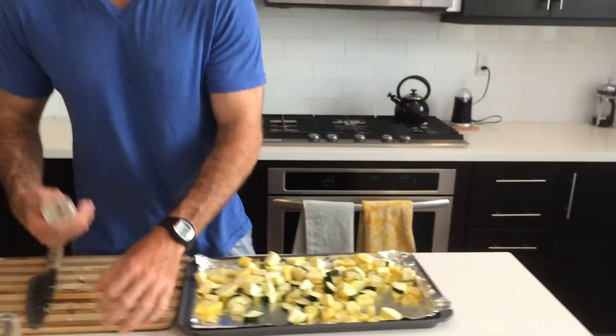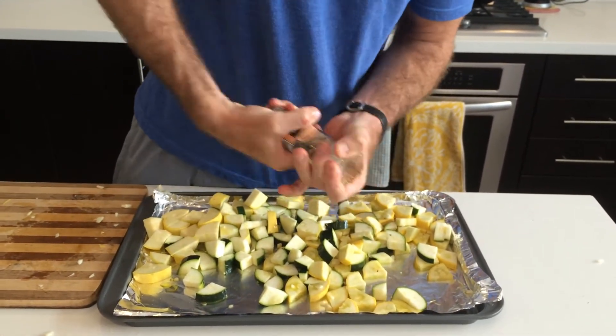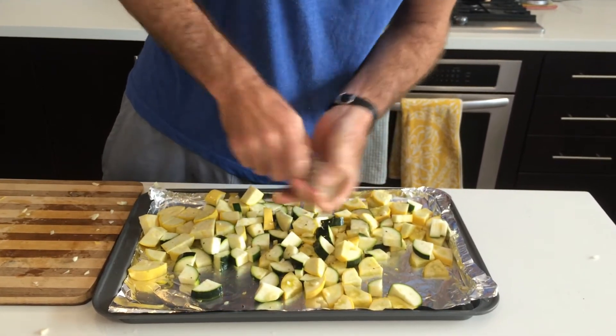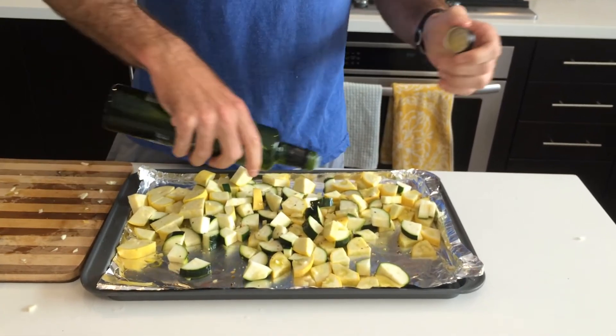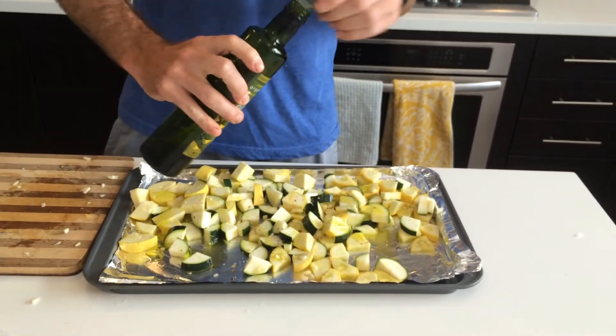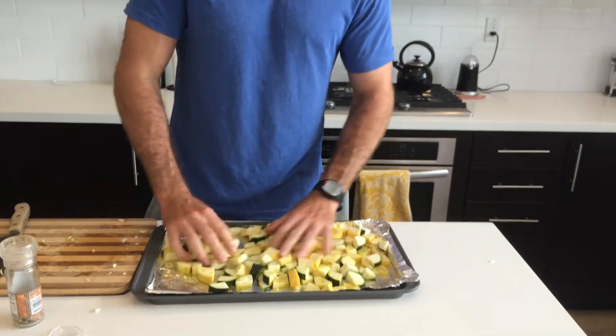I'm going to take some seasonings — I've got an everyday seasoning, salt, pepper, some paprika. We're just going to lightly dust this with some seasoning. I've got some olive oil — don't worry about measuring this out, just a light sort of covering. You can kind of evenly spread it out with your hands. So we've got our squash, our zucchini, and our garlic on there. We're going to bake this for 20 minutes, then pull it out and add our Parmesan cheese on top. Throw it back in for another five minutes to get a nice little crust on top with that cheese.